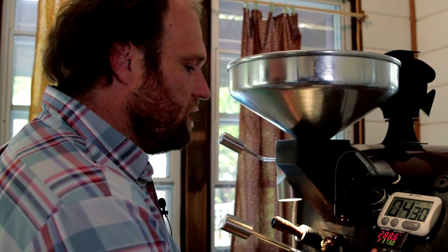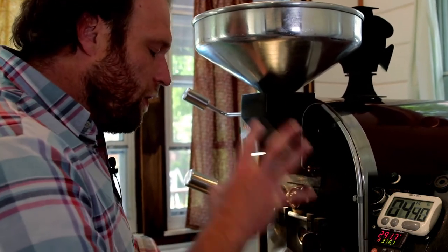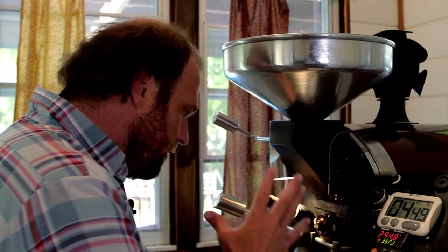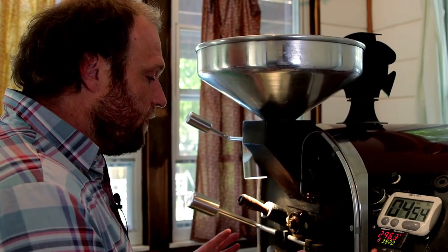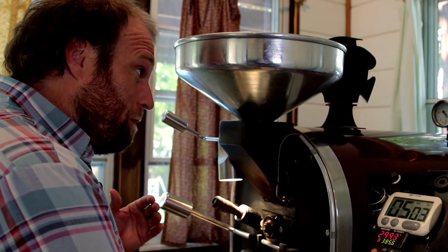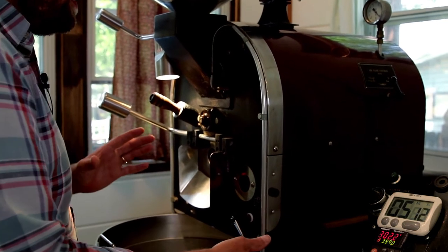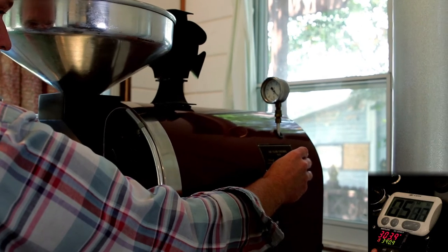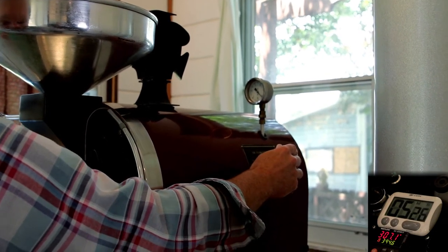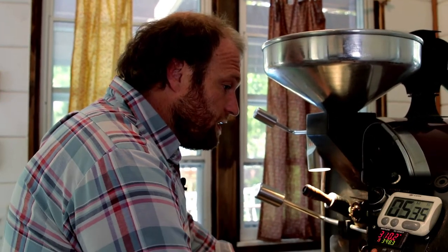At four minutes 30 seconds, the environmental temperature is still pretty low, but the beans are now entering the Maillard reaction. Right now we're not thinking about rate of rise or a profile screen — we're thinking about the environment. I've been pushing these beans for a minute at 10 inches of flame, and at five minutes with the beans at 300 degrees, chaff being released, I'm going to open up the airflow. Expanding the airflow makes the pressure the drum and beans are taking expand — we're making the room larger so it can handle more force moving through.